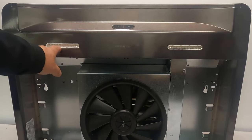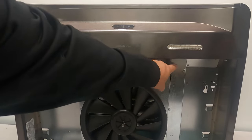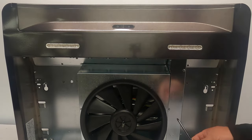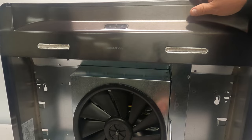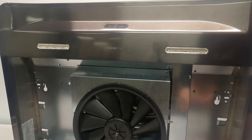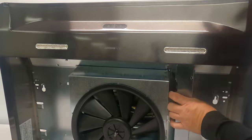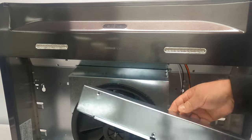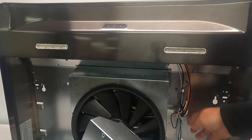Here we have the LED lights, the switch assembly, the blower box, and the electrical box cover. What we're going to do is take the one screw holding this electrical box cover in and go ahead and get that cover removed. There is the cover — you can see it was notched in on these tabs right here.